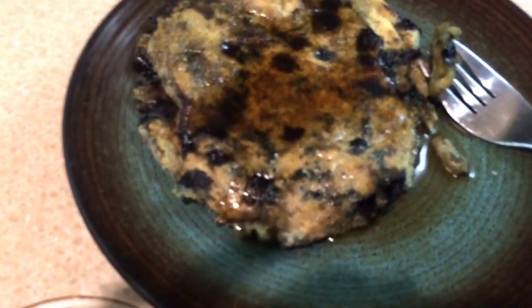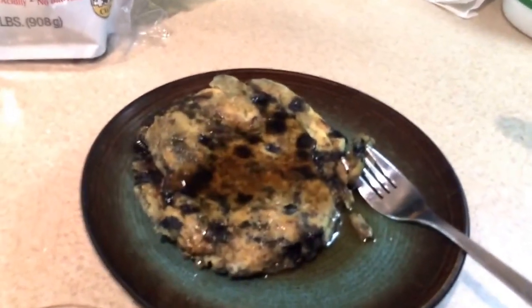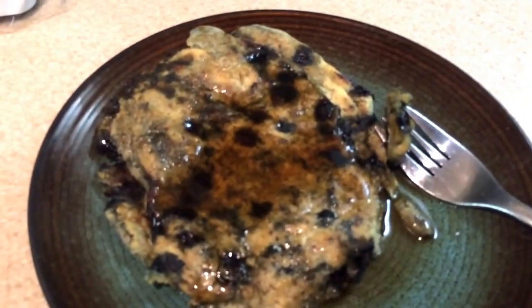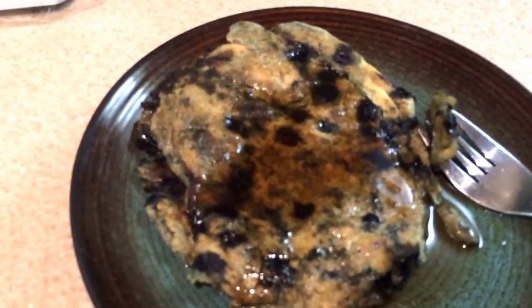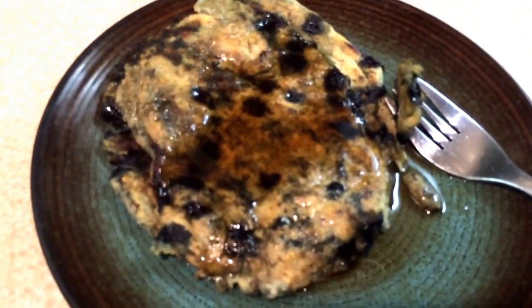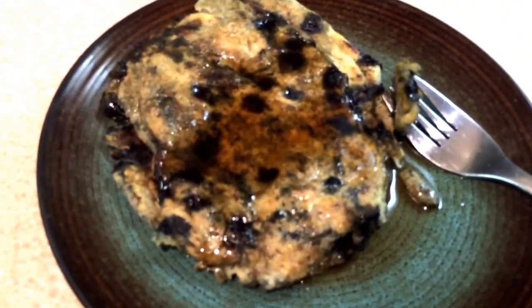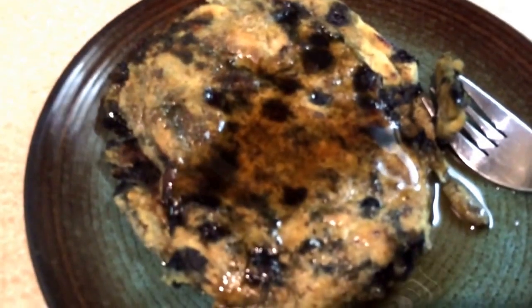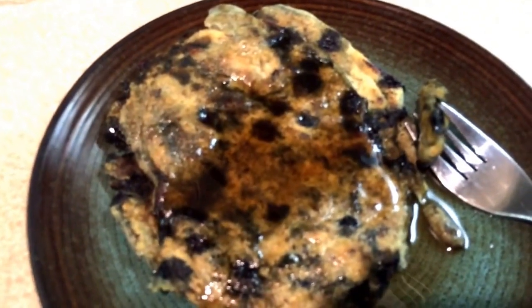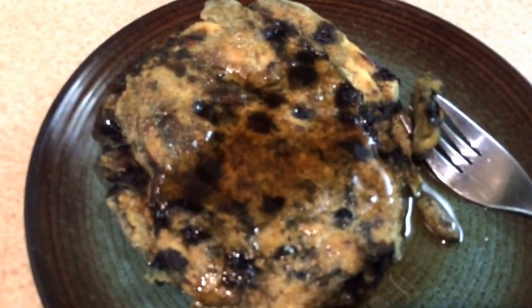I didn't taste them with the syrup yet — I am using maple syrup — and I'm not going to taste it on camera, but I did taste it without the syrup and it tastes kind of rubbery. The inside was very moist and maybe needed more cooking, or that might just be the consistency. I think it's going to taste okay. It doesn't taste like a regular pancake, but it tastes good enough for me as a nice substitute if I'm trying to be wheat-free.